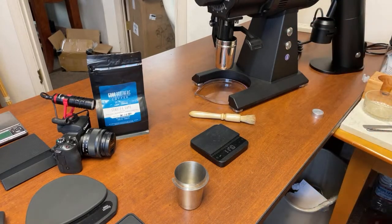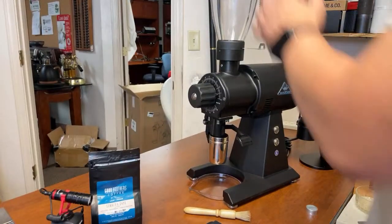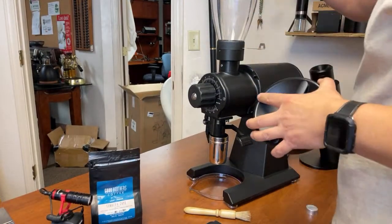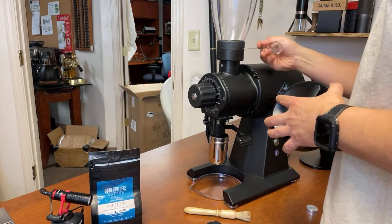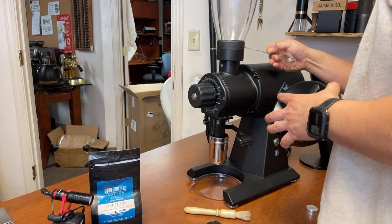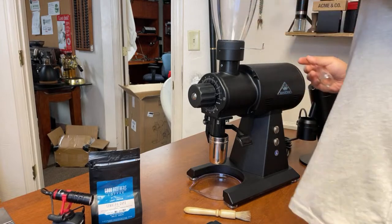I'm going to turn it back on — listen to the sound of it. This thing is so loud. Pretty much it, guys. That's it. A couple of seconds — not even.